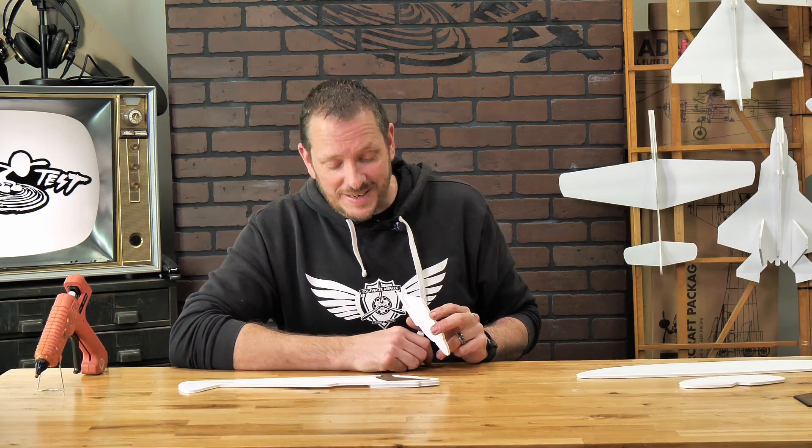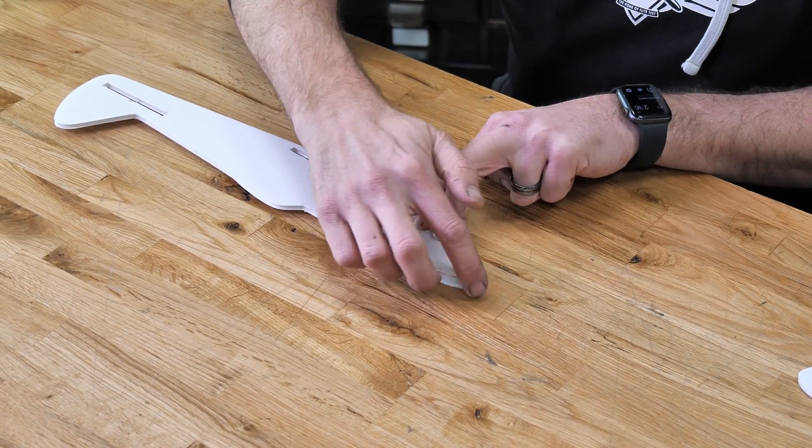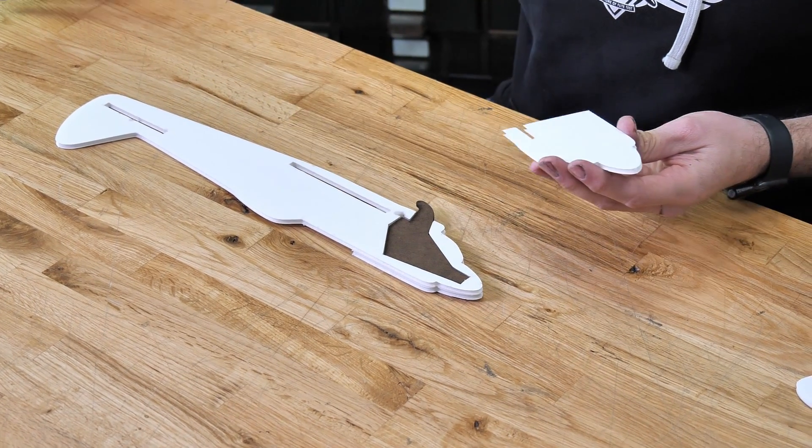Now that we have our nose weight in place, we're going to put the final doubler over top, doing a quick test fit once again, making sure everything lines up, and flipping it over 180 degrees.